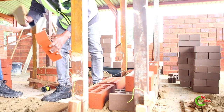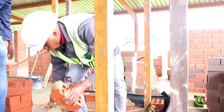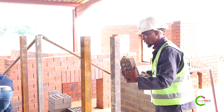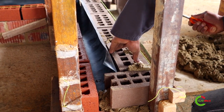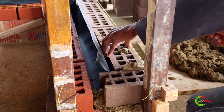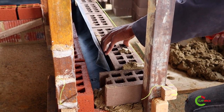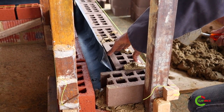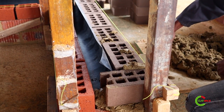Another important aspect of bricklaying is buttering for your perpend joints. You butter your brick before you lay it. Buttering helps to make sure that it bonds with the other brick. You don't have to hit your brick with a trowel; you can just use your hand because the mortar is soft, to make sure that it aligns with your building line.